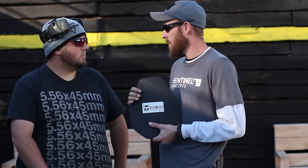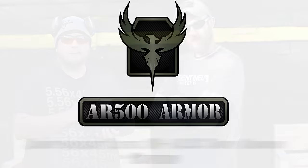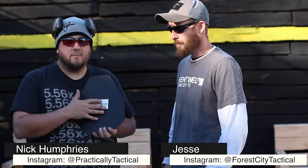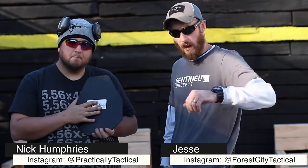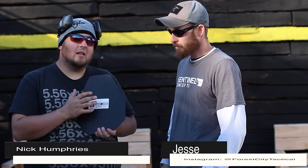I think it does exactly what you want it to do, and that's stop bullets. What's going on guys? Nick from Practically Tactical, thanks for tuning in — I really appreciate it. I got Jesse here with me. In today's video we're gonna bring you a review on the AR500 lightweight level 3 plus body armor from AR500Armor.com.